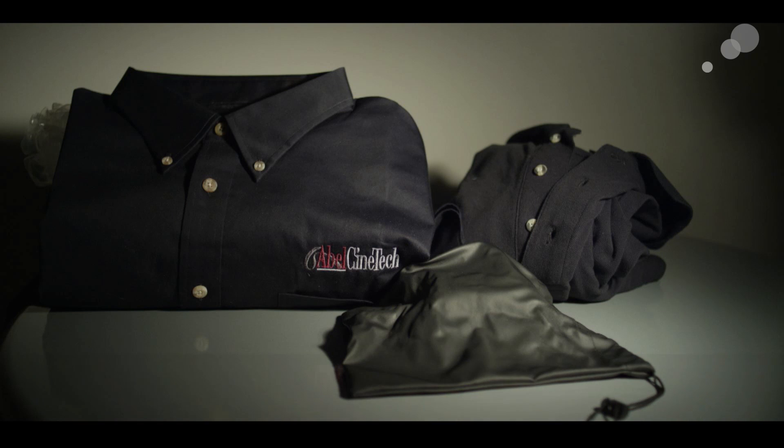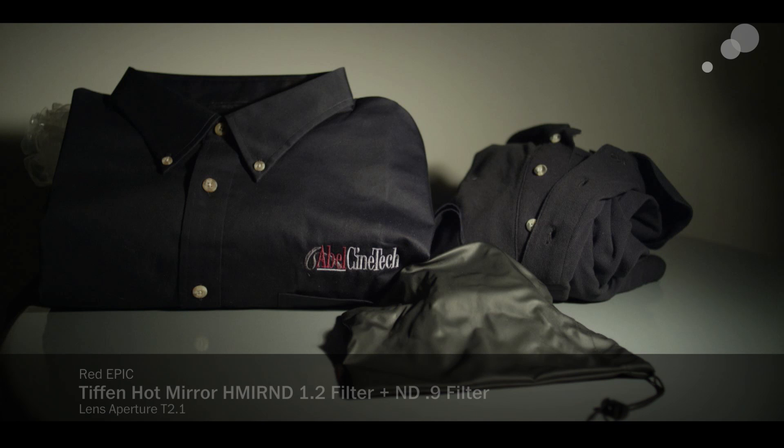This is a hot mirror — specifically just reflecting the heat. I'll combine this with a straight ND 0.9 to get to our same filter strength. It's a little greenish still, but this is kind of greenish in the way that you could correct it, similar to the way we were seeing with Tiffin's correction on the other cameras.